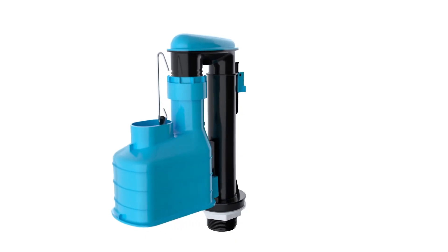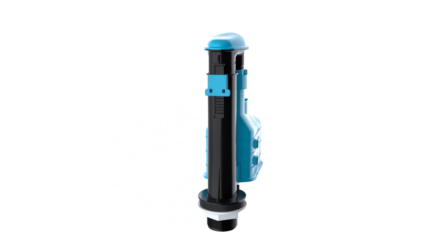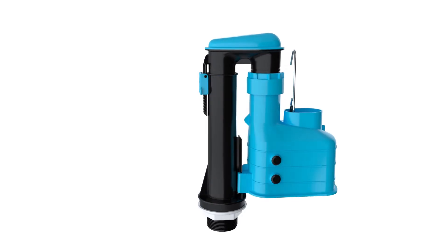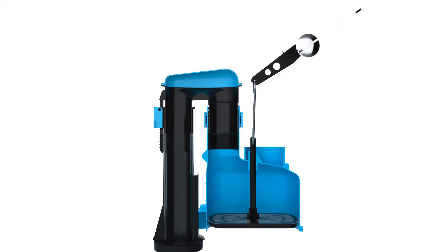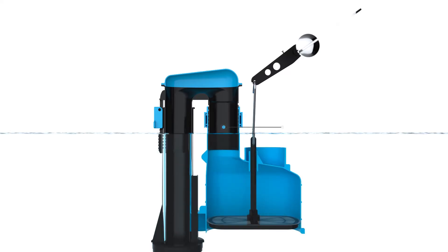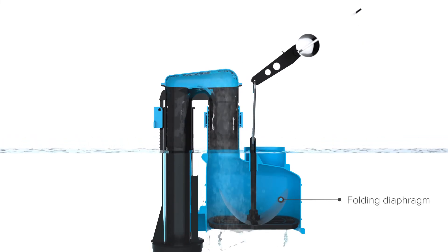In this video we're going to show you how a lever operated siphon works and how you get the half flush. The siphon acts as an internal plunger. When the handle is pressed, the siphon draws up the water which passes through a folding diaphragm washer before bridging over to the siphon outlet.